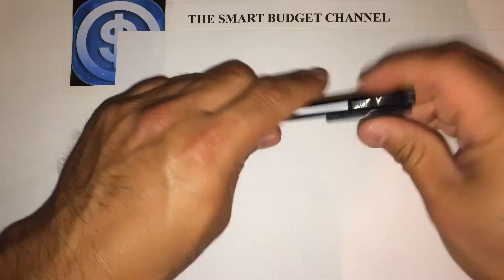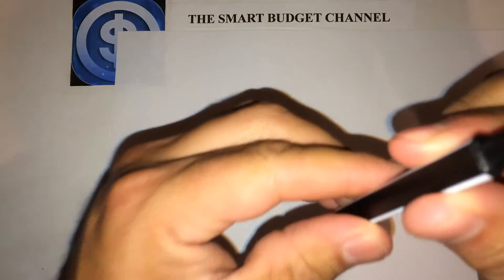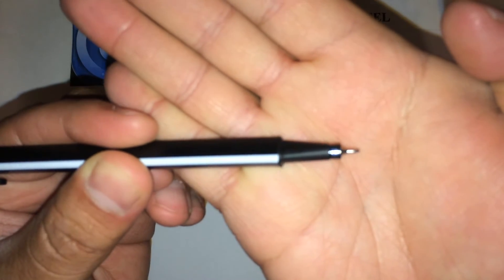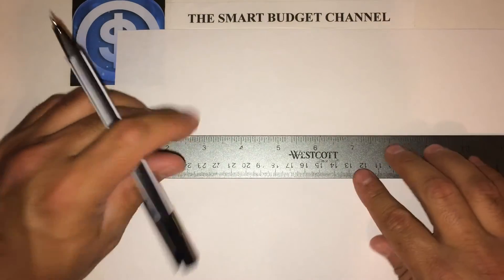I've got a piece of paper here. Let's get this pretty close so you can see. Pretty fine tip. I'll go ahead and grab my ruler here and do some lines.